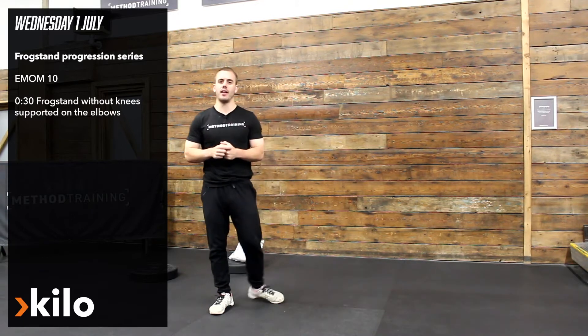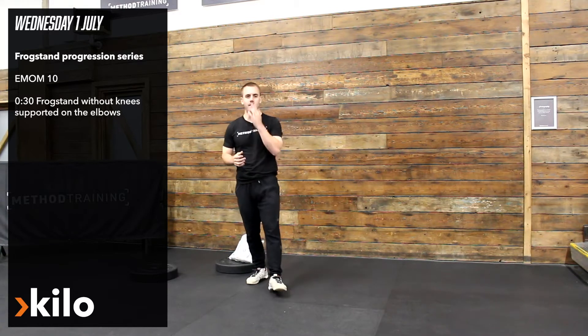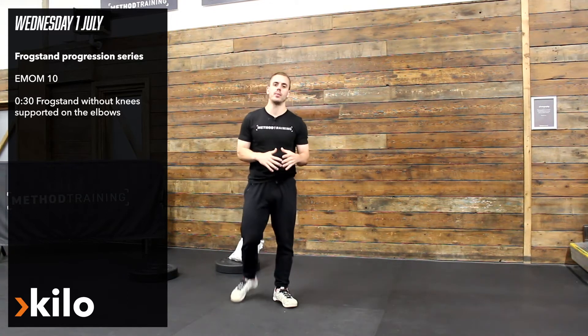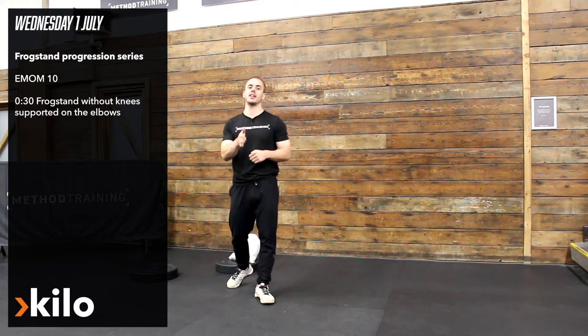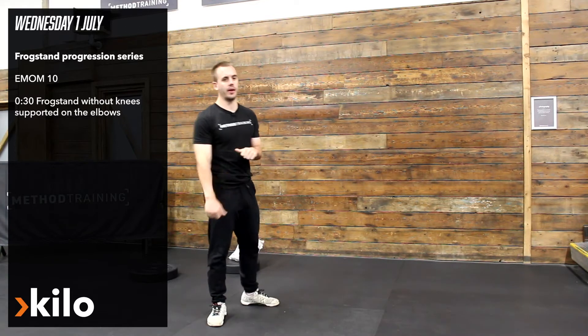Kilo section of the day — we're going to start with our handstand slash frogstand work, just getting more comfortable with balancing on our hands. It's a 10 minute EMOM, 30 seconds work, 30 seconds rest, consistent with our kilo stuff at the moment. Just make sure you're picking a progression that is going to work for you and give you 30 seconds of challenging movement that can hopefully lift you on to the next progression.